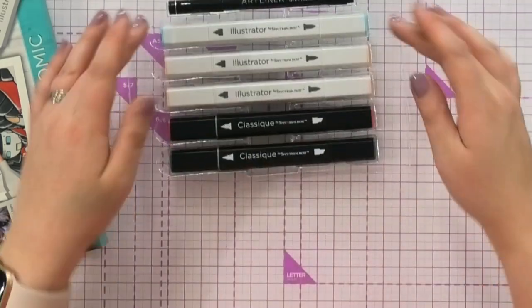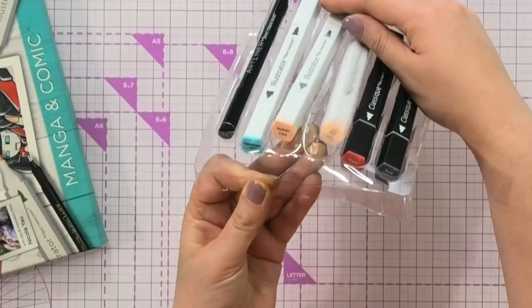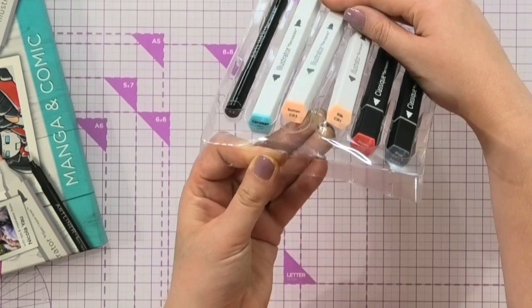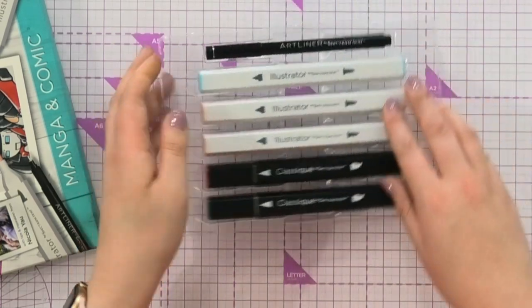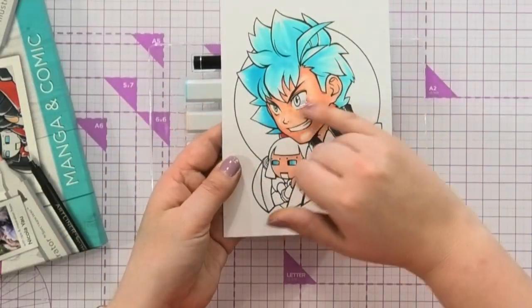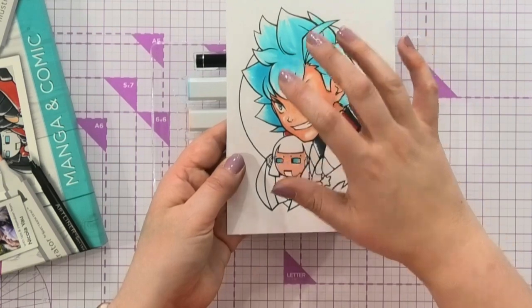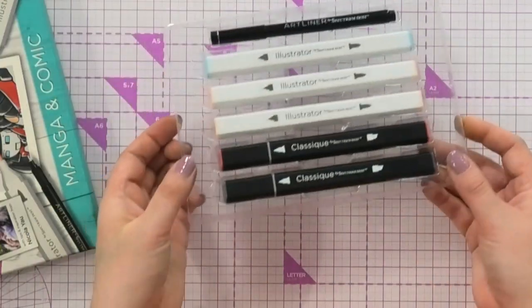In the kit you're going to get three of our illustrator markers. You get two of them in the coral colors — Coral 1 and Coral 3, which is Silk and Suntan — and then you're also getting your IB3, which is the one we've used here where I've been coloring his hair. Very popular colors in the manga community.